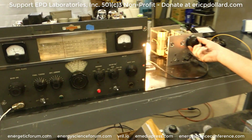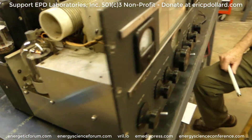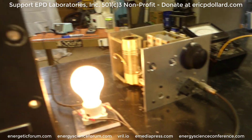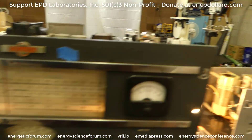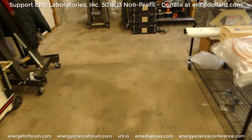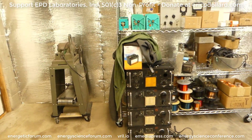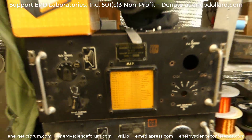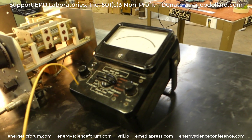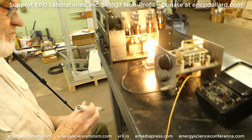We're here with Eric Dollard, and here's this old Collins transmitter that was sitting out in the desert for years — it's up and running. Right next to it we have a light bulb being lit up by the antenna output. This is a tuning unit which came out of one of these units over here; this is four different ones for four different bands. We have a voltmeter here on 10 volts AC being used as a field meter. So what are we doing here?